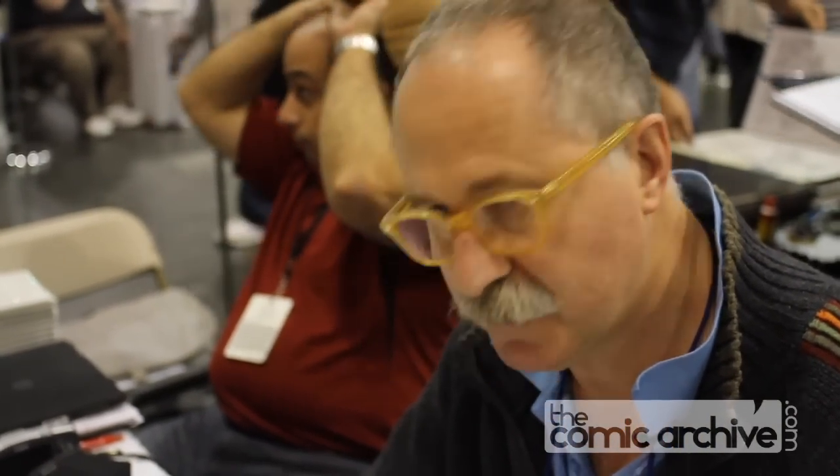I seem to do quite a lot of conventions. I've been to two in the States this year. And to be quite honest, I come here to draw. It's nice to meet friends — I've got a few people I've known in the business for a long time, and it's good to get together with them. That's really it.